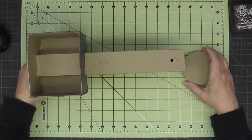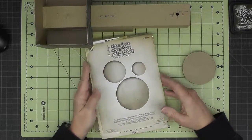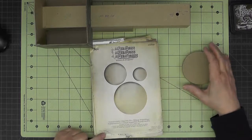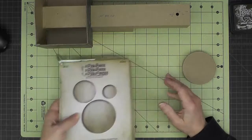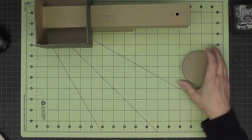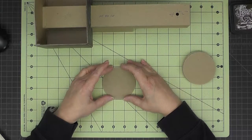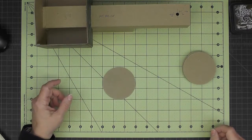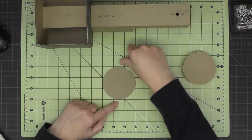They're listed as three inch circles. I used this die by Tim Holtz called 'Sized Circles' and the largest circle on here is just a hair under three inches. So if you don't have that die and you need to cut your circles by hand, things have been sized so they're just a hair under three inches.